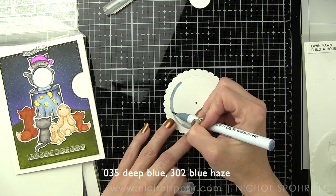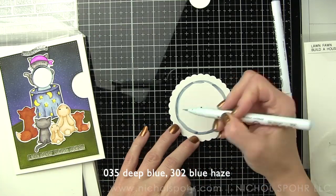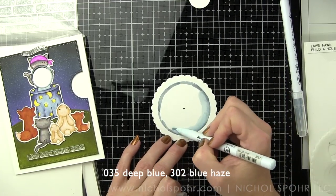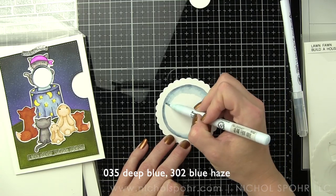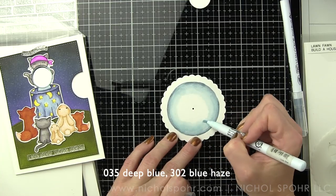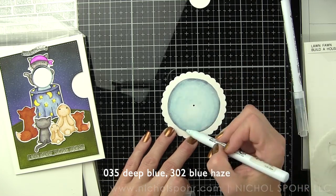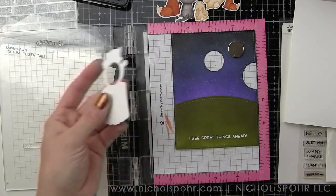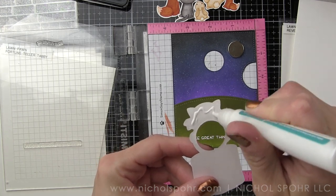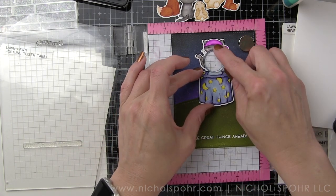I'm taking blue-gray around the edge of the Reveal Wheel and then blending it out with haze blue, lightening towards the center. I only color from the score line in so that the scallop edge visible in the notched area stays white. This is what will have our stamped sentiments and change as we move the Reveal Wheel to show several different sentiments. I stamped and embossed 'I see great things ahead' along the bottom edge of the front panel, then glued the Fortune Teller Tabby in place.